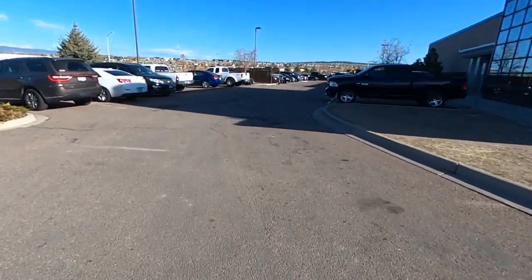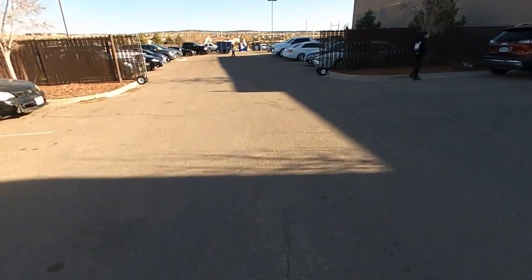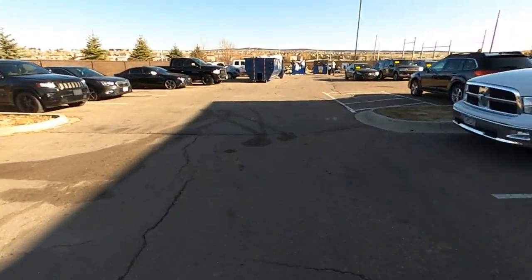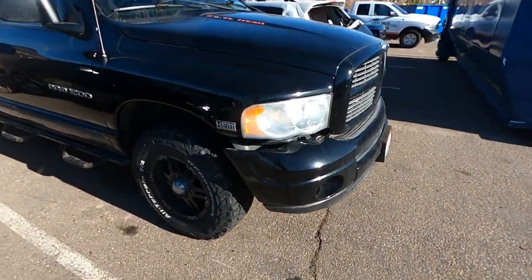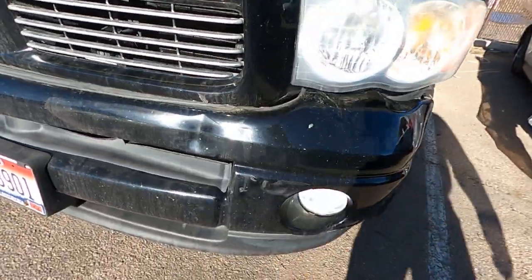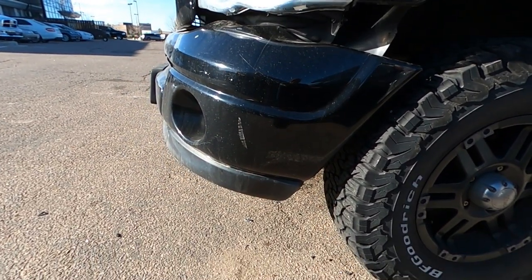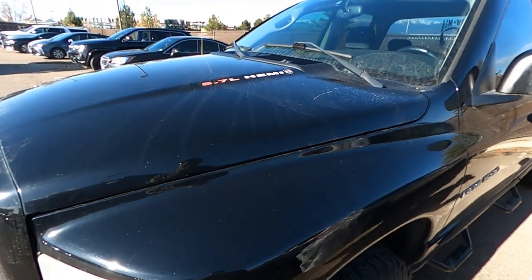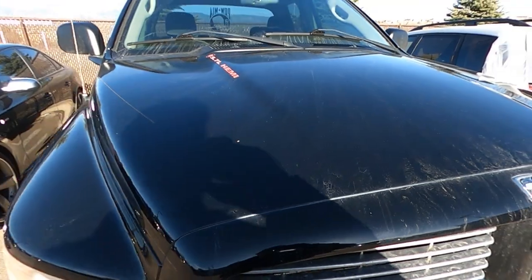We made it to Caliber Collision. Let's go back and see the truck real quick before we go in. There's the truck — just messed up the bumper, big dent right there, and it pushed into the tire. Some bumper damage and stuff, but hopefully they're willing to fix it. I want my truck back. Let's go talk to them and then keep going on our adventure.